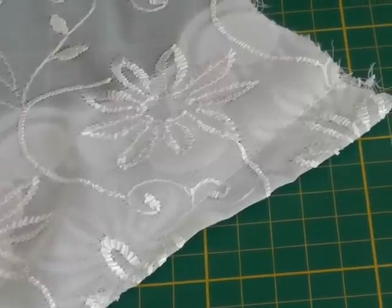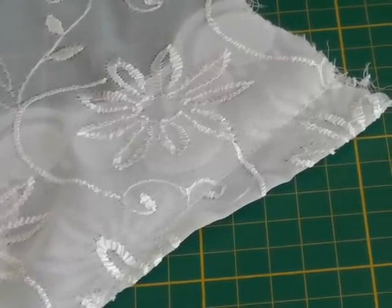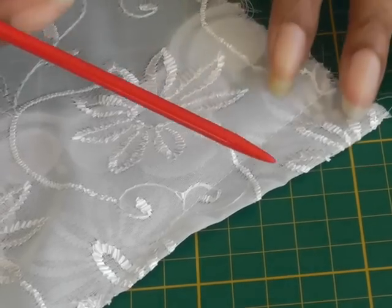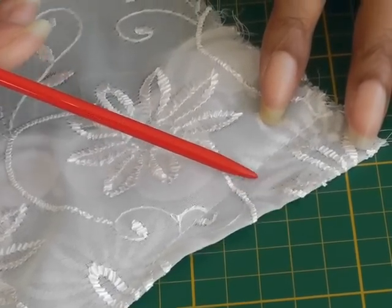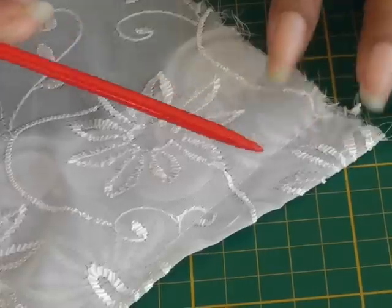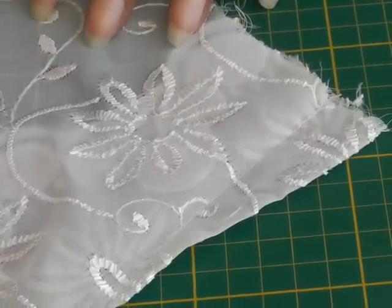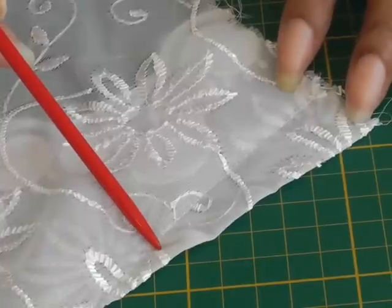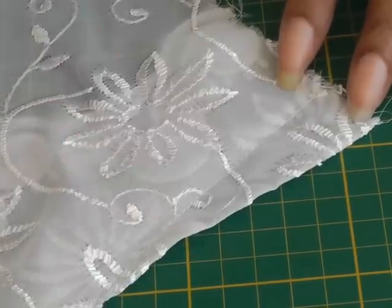The sewing of a dart in lace fabric is the same as sewing a dart in any other fabric. The only difference is we do not want all this extra bulk, and we don't want it to be visible as the fabric can be transparent. I have done a video tutorial on how to sew darts and how to press darts and they're in the description below.